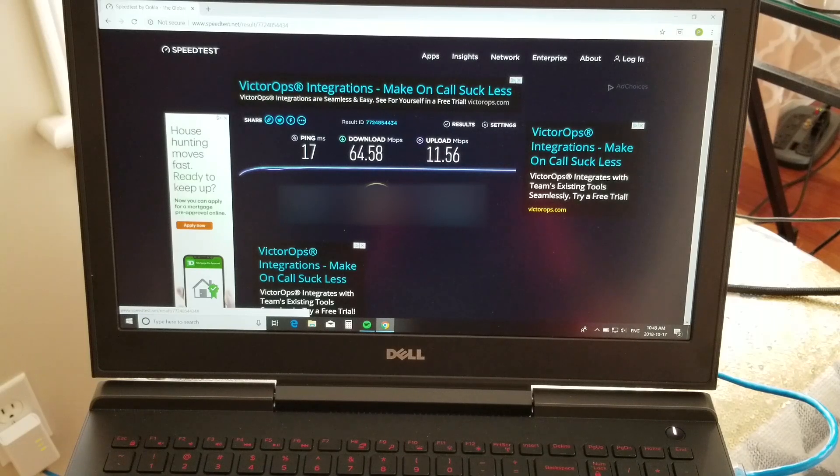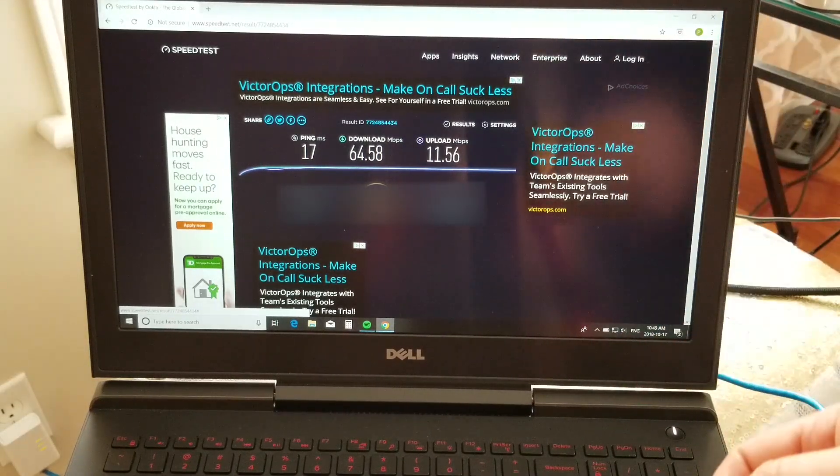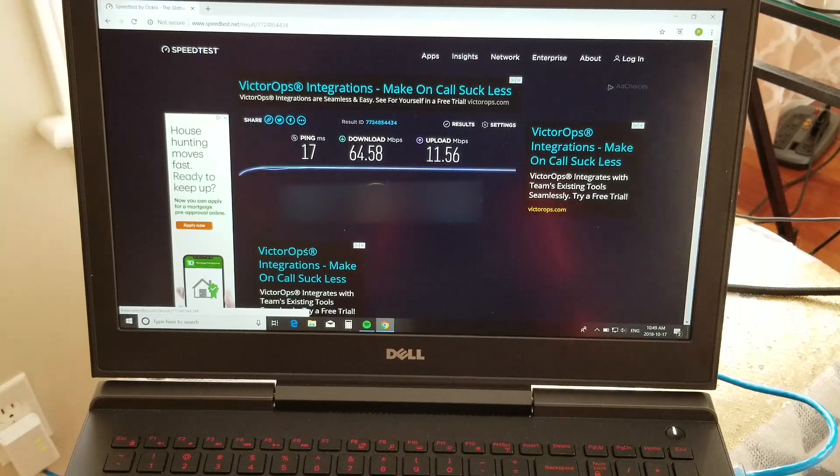I didn't mention with the Wi-Fi — I was basically one floor above where my wireless router is, but there's basically no limitation as far as protocols. This laptop is new, it's a Dell Inspiron 15 7000 Gaming, so it is capable of the latest Wi-Fi speed protocols, and the router is also. So no limits on either end as far as what it's capable of. We're literally five feet away from where we did the Wi-Fi testing, so distance-wise we're about the same, maybe five feet further from the router, and we did manage 10 megabits per second download faster.